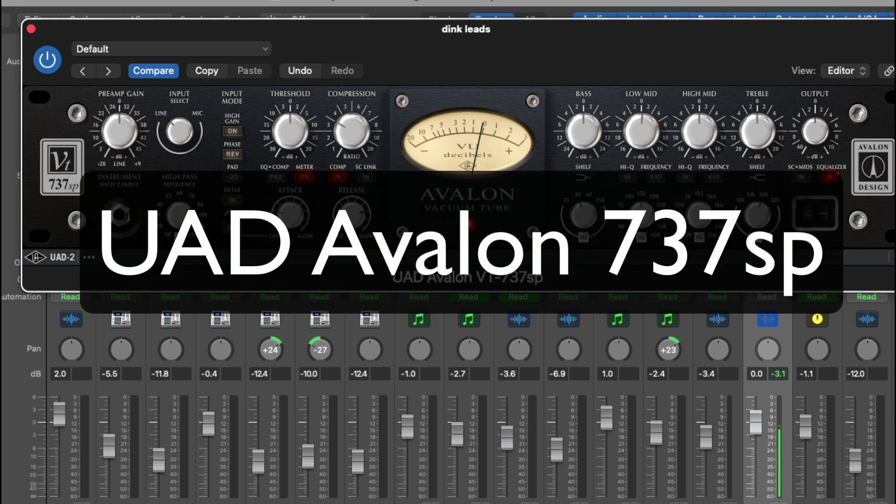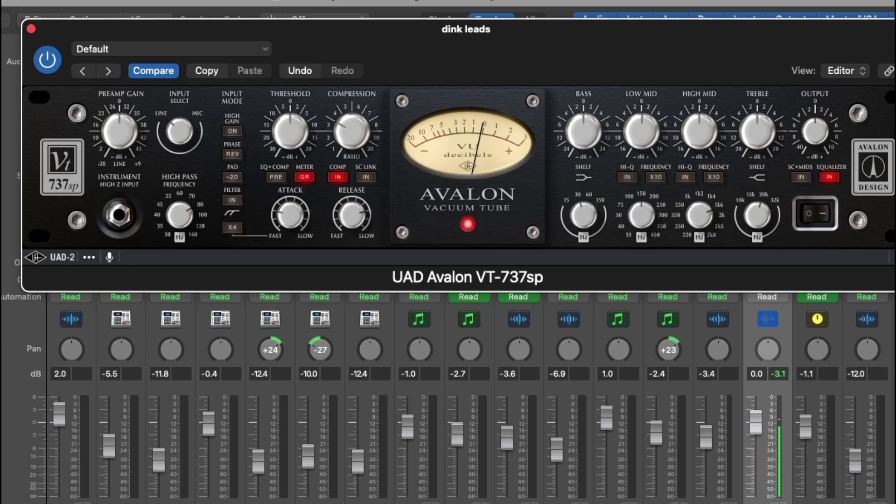The Avalon VT-737SP has been a staple in the recording business for a minute. In this video, I'm going to show you a quick walkthrough about how to use the VT-737 and I'm going to give you an audio example.